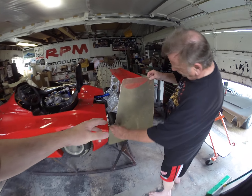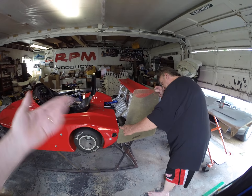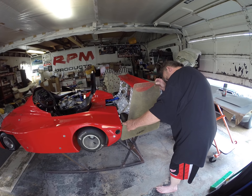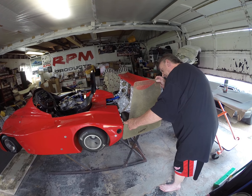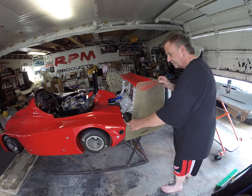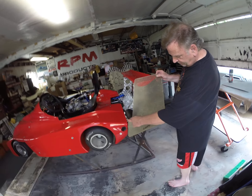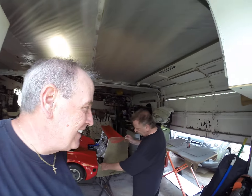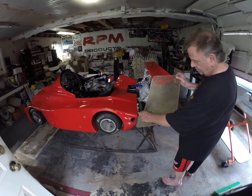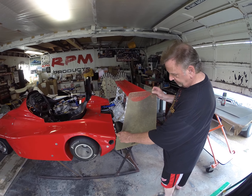The nice thing about having these two pieces is when I'm done using them for templates, I can glue them together and he'll have a spare end plate. You can fill the holes in — that way he can drill his own holes or whatever. Just in case it goes so fast that it flies right off. And if he wants to have them made out of carbon, he can take them somewhere and have them made.